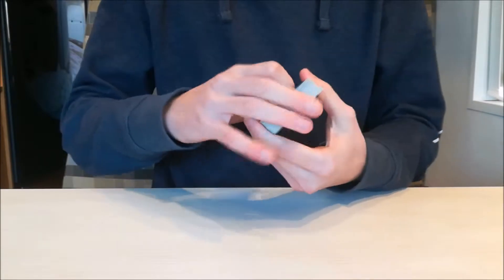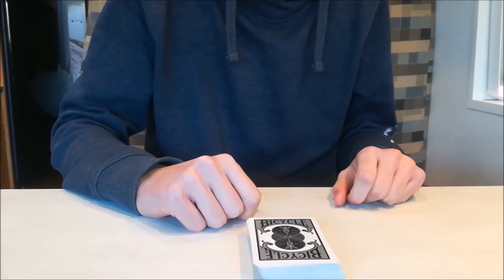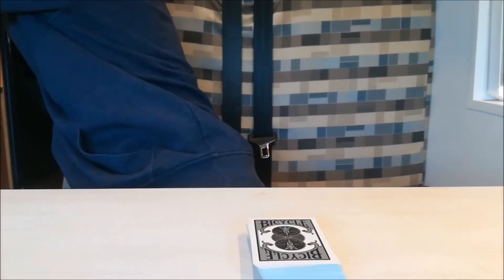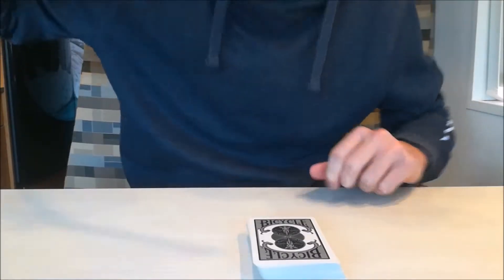I'm going to help myself with magic. You know how magic works — you just need your fingers and your deck. I need the magic stick. Magic stick, magic words.